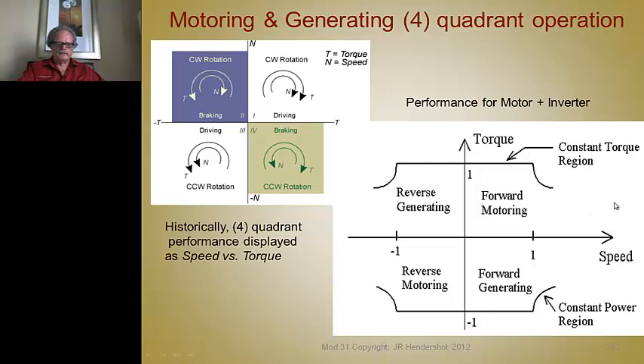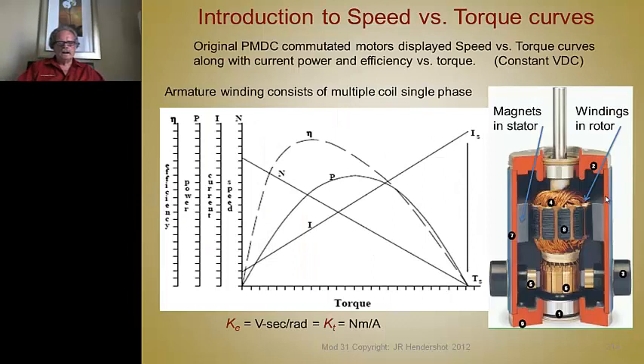We have a constant torque region and then a constant power region—as speed increases, torque decreases. That's typical of traction motors and what's required for these machines. The constant torque region in a PM machine is determined by applying a constant current. In the original permanent magnet DC motors you have a wound armature, permanent magnets supplying the field, and a single-phase winding in slots powered through brushes and a commutator, connecting the right polarity of current to link flux with the magnet poles. The result is that case of E equals case of T.